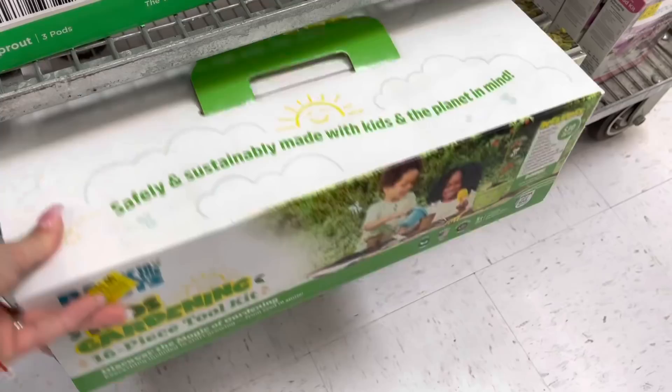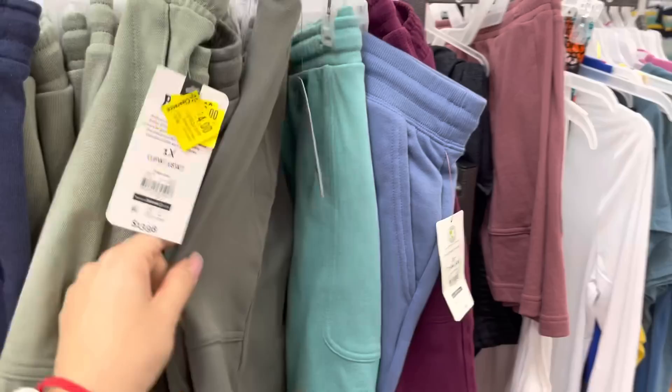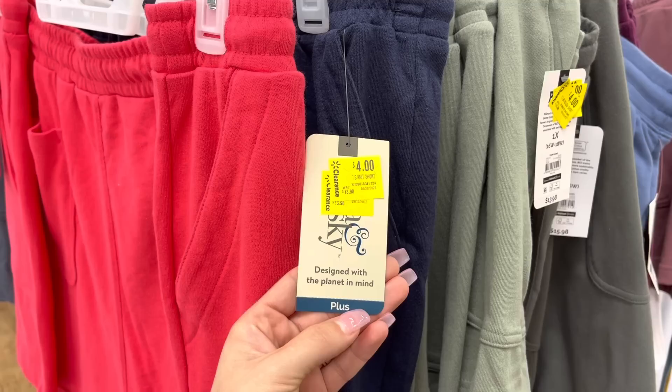I already scanned them so those are the right prices for each one. They have Terra & Sky down to four dollars - I think these are the plus-size ones. It says 'design with the planet in mind,' plus size, four dollars - was almost fourteen dollars. They have quite a few options right there, even a coral color which is really pretty, and blue.